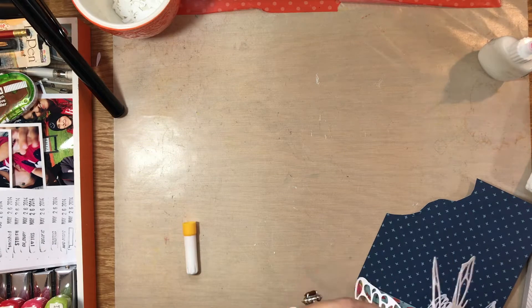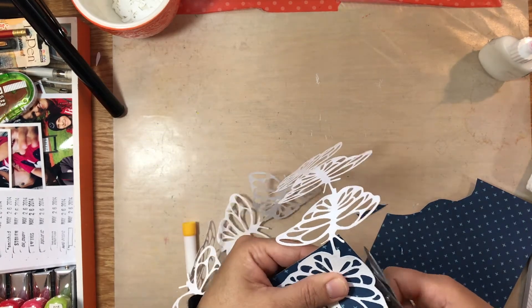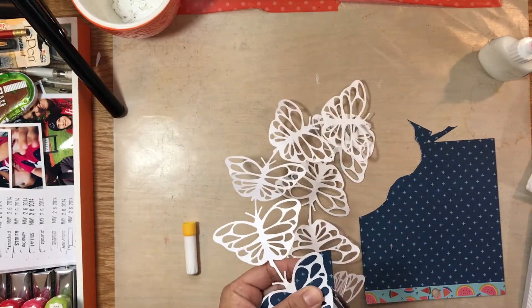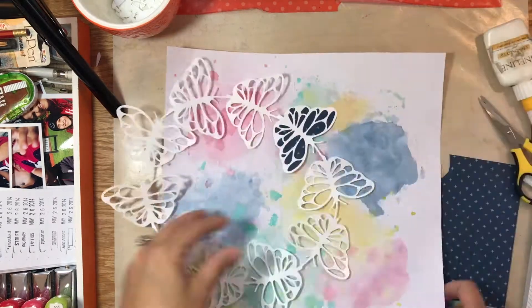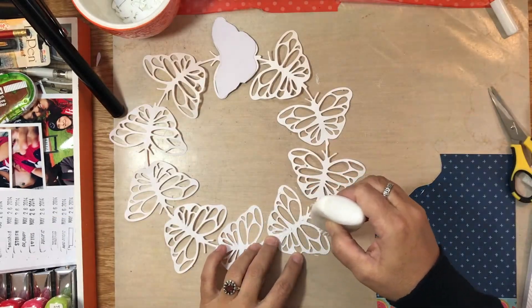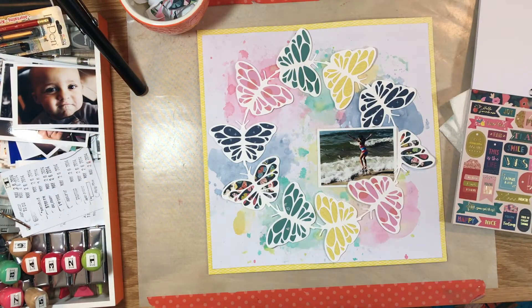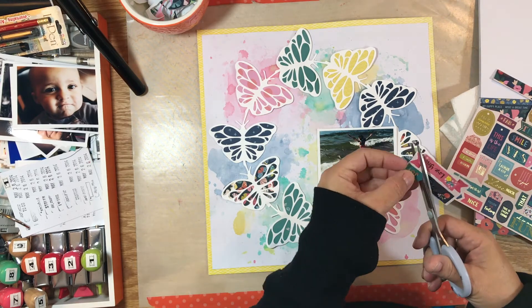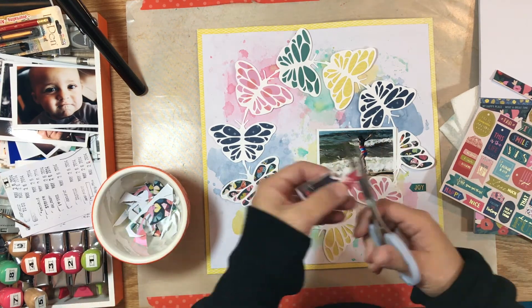Now I've got the 6x6 pad by Paige Taylor Evans called the Pick Me Up Collection, and I'm using my cut file — I just love it, the butterflies are just adorable. I'm using that cut file and the papers to back it in matching colors, like using blue paper where the blue paint is. I used two yellows, two greens, two navy-kind-of blues, two pinks, and then two papers that are more multicolored and actually have butterflies on them.